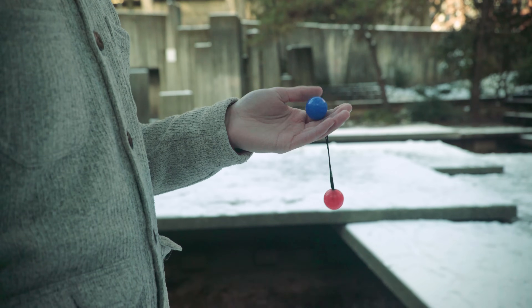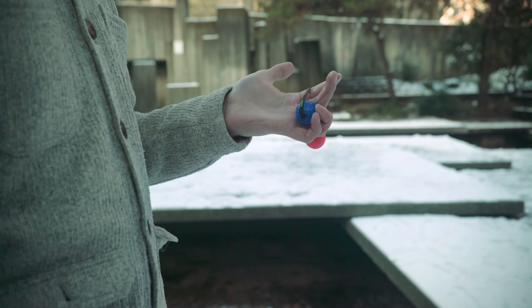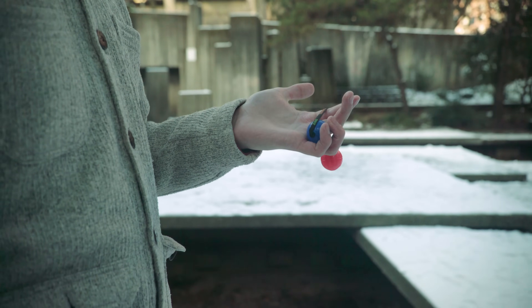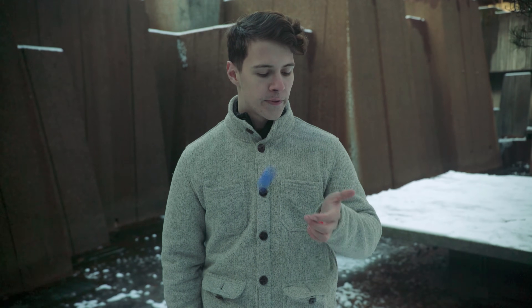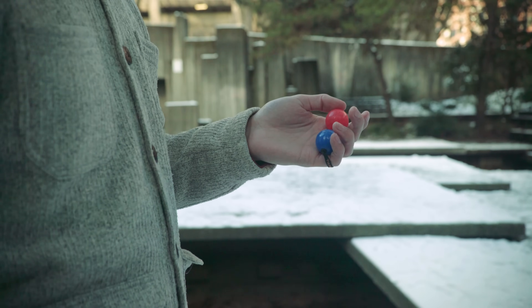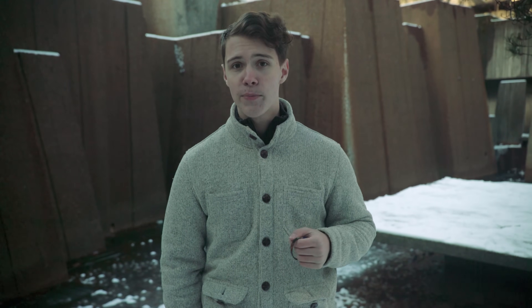The hand roll starts in a top grip. You're going to be rolling the chuck down to a bottom grip in between the ring and the pinky fingers. With a bit of forward momentum, you'll be able to grab the opposite chuck in a top grip, thus completing the circular motion of the move.